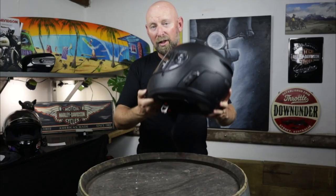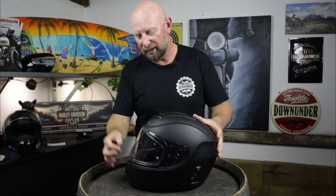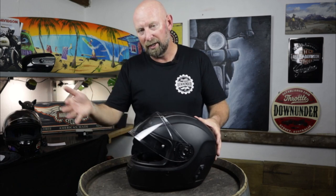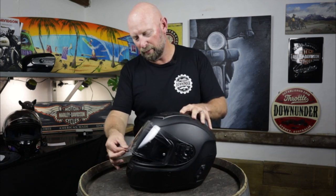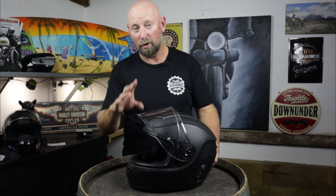The visor itself has had an improved mechanism installed, which means it's not as flimsy as the previous model. It does have three different positions — just open, halfway open, and fully open — and each location is reasonably solid. However, I think from the mid position to fully up, a lot of wind gusts would actually make the visor come all the way up. It's not that tight.